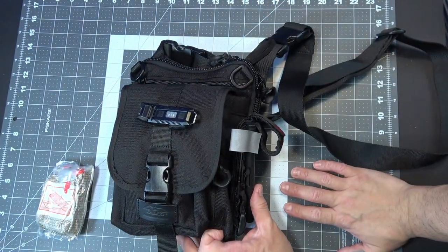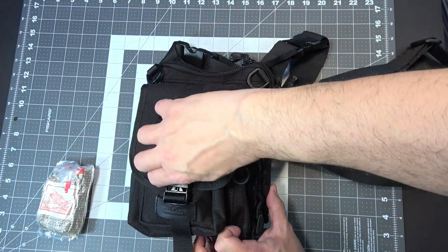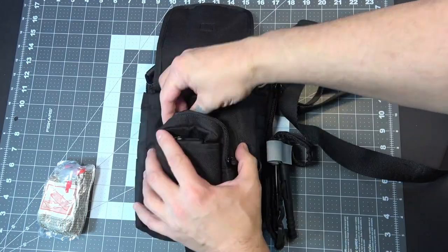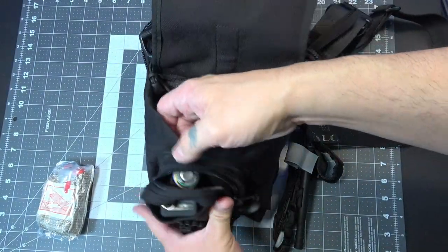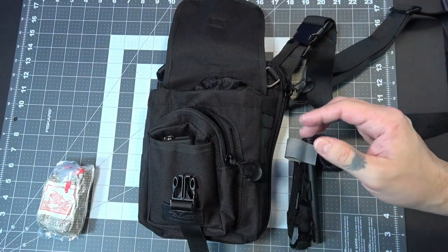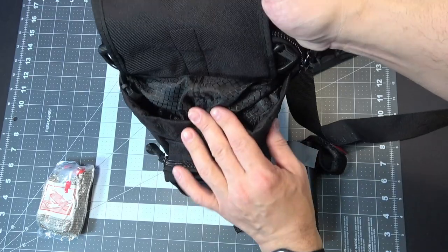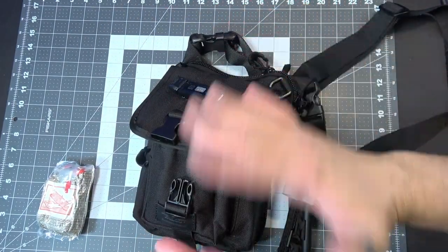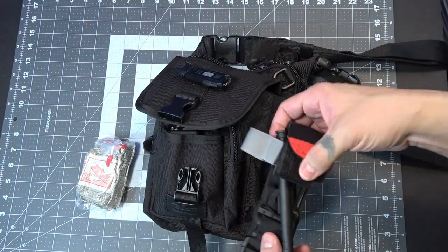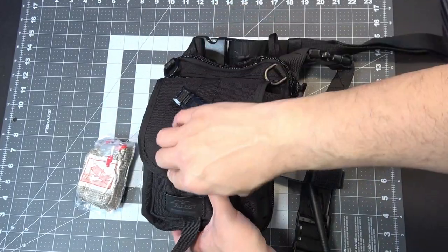I think this might actually be the perfect EDC CCW bag for people who want to be gray man but also want to carry enough to get the job done. You can still fit a flashlight in here — you can also fit a Leatherman Skeletal or a multi-tool. So you have your EDC tools, trauma kit, and firearm all covered. Of course, when you do throw a tourniquet on the outside, people in the EDC or firearms community are probably going to know what you have in this bag.